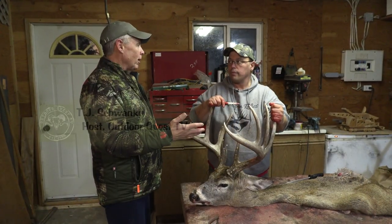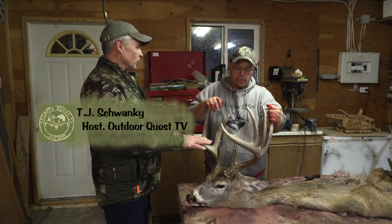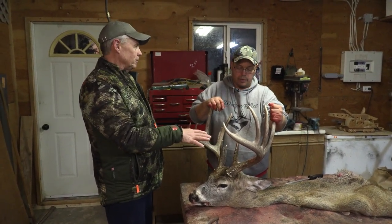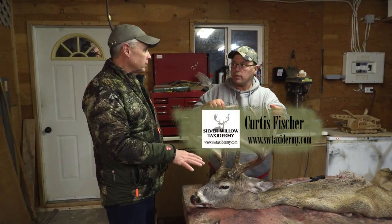Stay with us — Curtis is going to share some tips on caping out your own deer for the taxidermist. We pulled the cape off outside, and a lot of guys will bring stuff to you in this form. You showed us how to take the cape off the body on a moose a couple years ago, so today you're going to show us how to take the cape off the head.